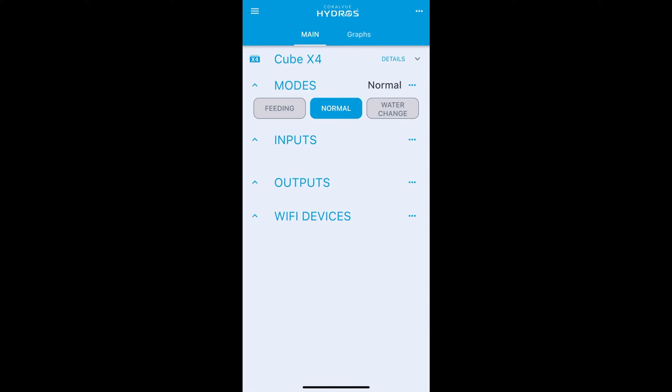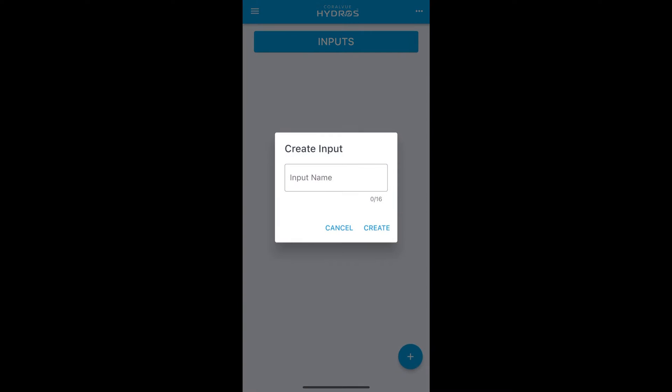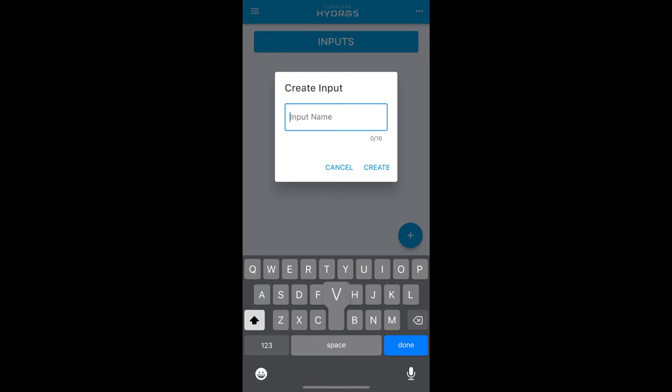Now that your button box is connected to your Hydros device — in this case a Hydros X4 — the first thing I recommend is making sure your button box is working by monitoring the input voltage. Click the three dots to the right of your inputs, hit 'Add New Input', then hit the bottom-right plus to add a new input and call it 'voltage'.